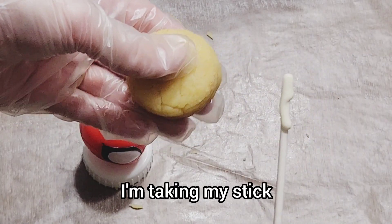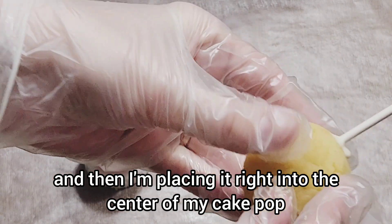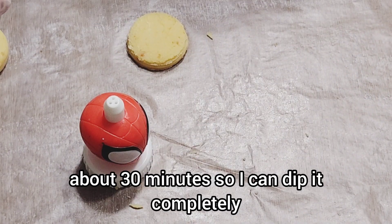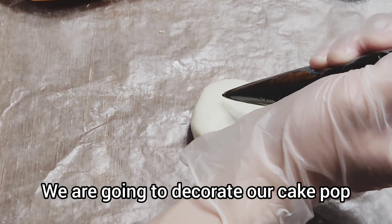Off camera, I'm taking my stick, dipping it into the melted chocolate, and then placing it right into the center of my cake pop. Then I'm going to put it in the fridge for about 30 minutes so I can dip it completely into the chocolate coating. Next comes the fun part - we are going to decorate our cake pop.